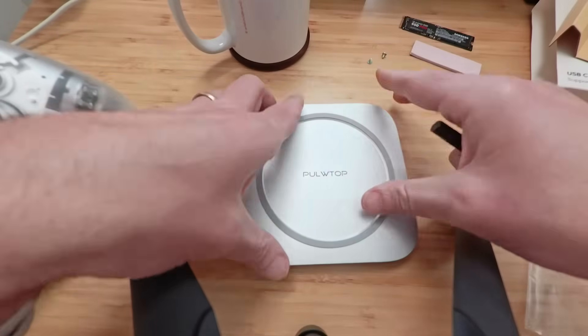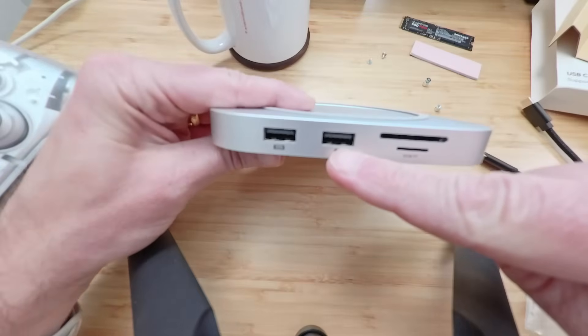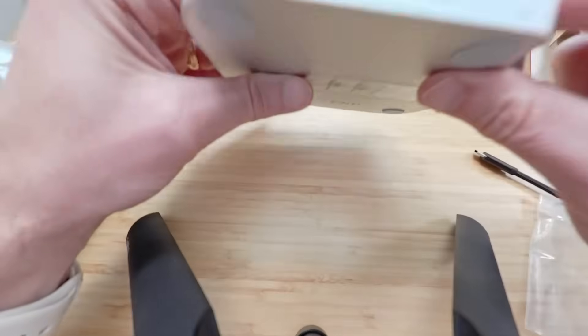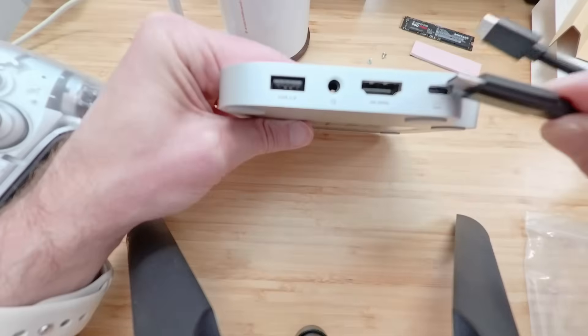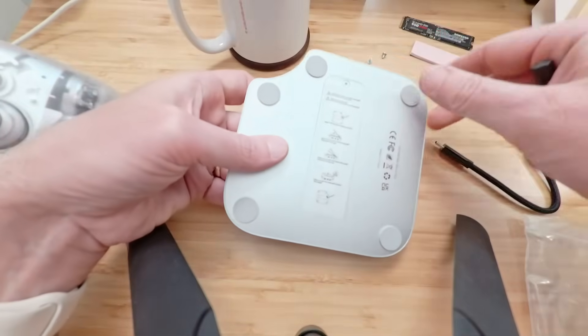Let's take a look at all the ports that are on here. We have two USB 2.0 on the front. We have an SD card and a micro USB card reader on the front. On the back, we have another USB 2.0, an audio jack, and HDMI 4K at 60 hertz. And then there is the actual USB-C port as well, and of course that nice little notch.